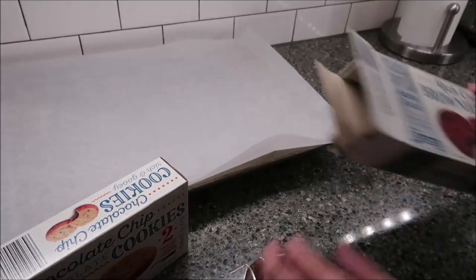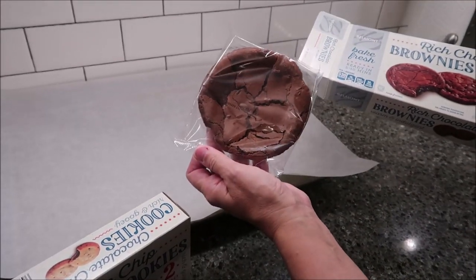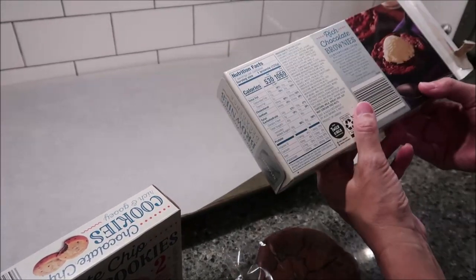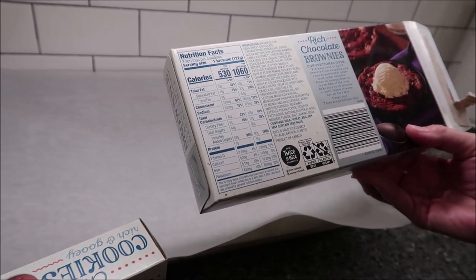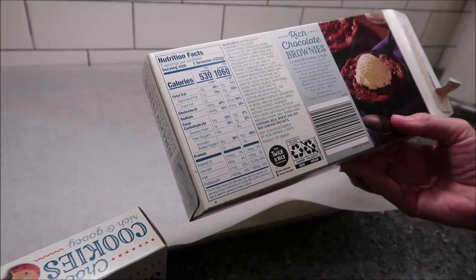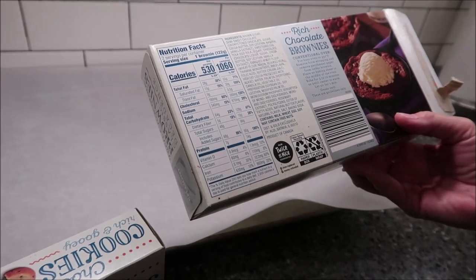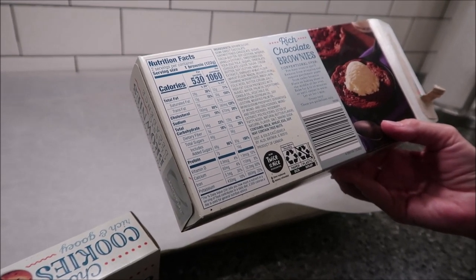It says there are two skillet-size brownies in here, and this is what they mean by skillet size. You preheat your oven to 350 degrees, remove from wrapping, and remove the parchment paper from under the brownie. Place on baking sheet in the middle of the oven and bake for five to ten minutes or until center is warm. Let sit for one minute.